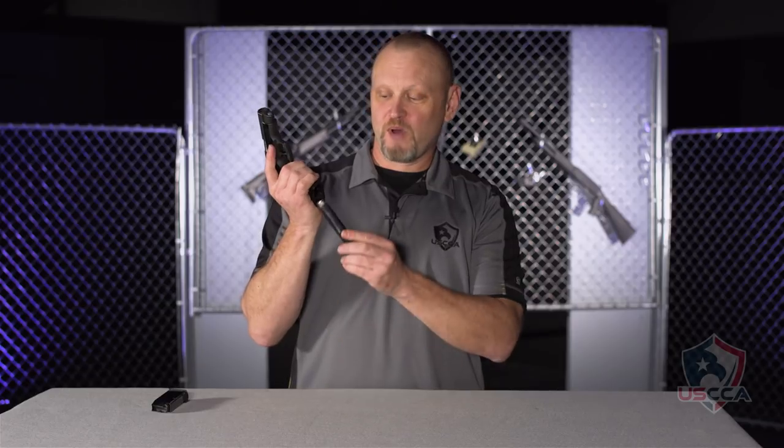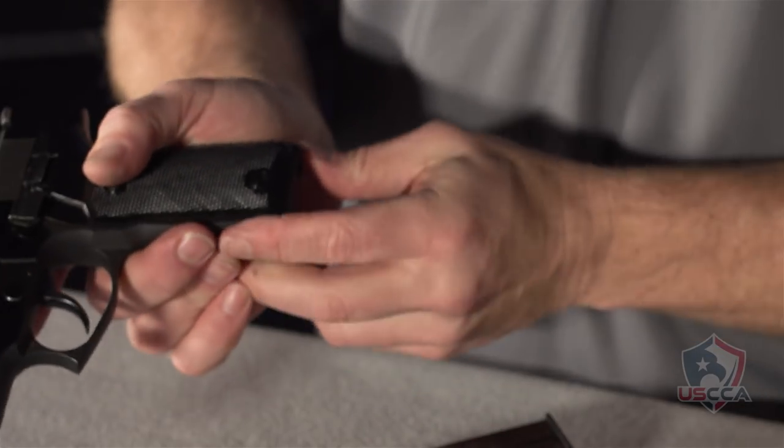What you will notice about the Astra A80 immediately is the European style magazine release at the heel of the gun. You have to depress the latch on the heel of the grip and take the magazine out by hand. It does not drop free.